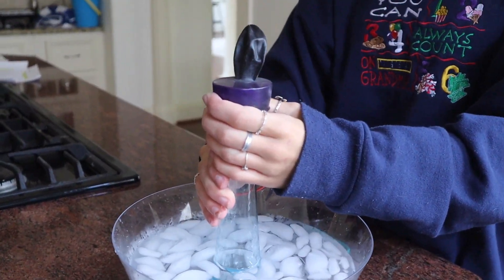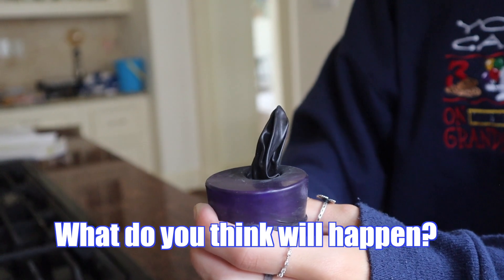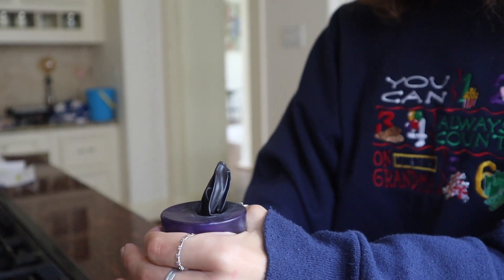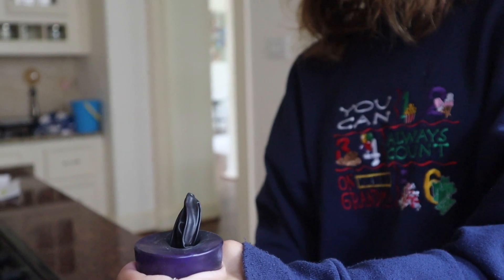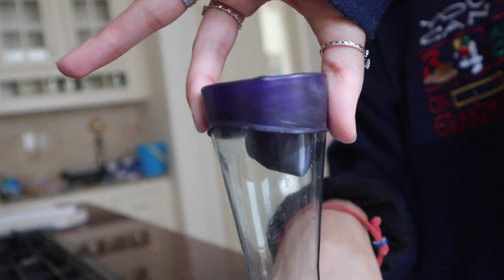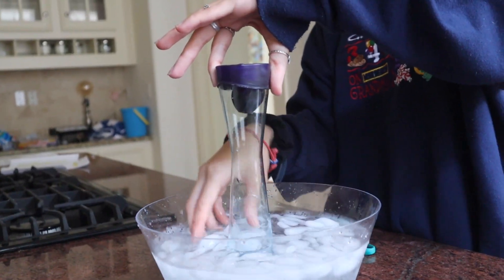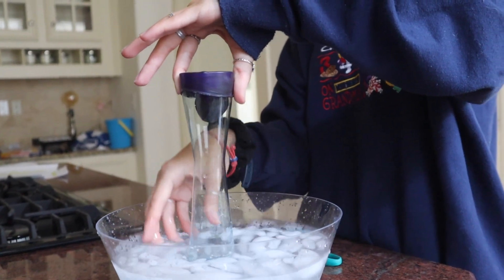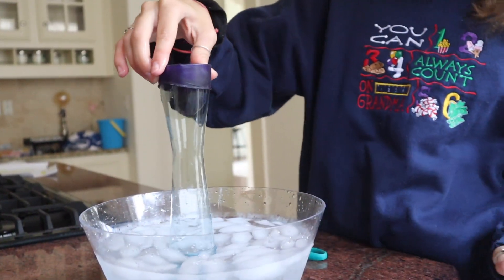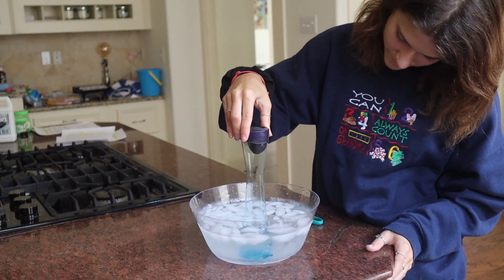Next, pour the water from the bottle into the sink and stretch the balloon over the top of the bottle. You can secure it with a rubber band for a good seal, but it's not necessary. Make a prediction: what will happen to the balloon when the warmed bottle is placed in cold water? Hold the bottle in the cold water and watch the balloon closely — you should see the balloon start to shrink and eventually get sucked into the bottle. This happens because as hot air takes up more space than cold air, the air in the bottle cools and takes up less space, exerting less pressure on the balloon. The air pressure outside hasn't changed, so it starts to squish the balloon down until the air in the bottle loses so much volume that the outside air pressure pushes the balloon into the bottle.